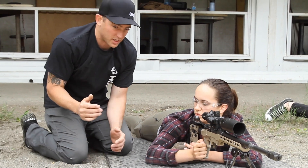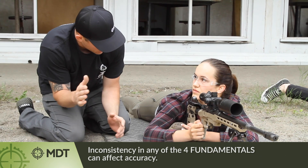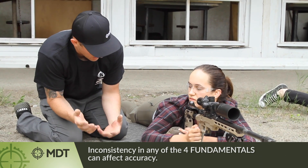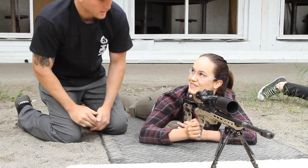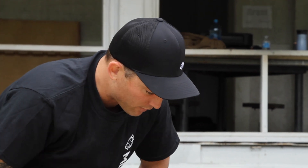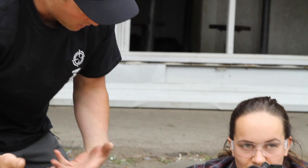If we have any little inconsistency in any of those steps, that's going to cause us to labor and not place as accurate shots. So just keep doing that — run the bolt, aim at the same dot, and keep going. We'll get a bunch of dry fire reps out of the way, so by the time we put in live ammunition it already feels like you've been doing it a bunch.